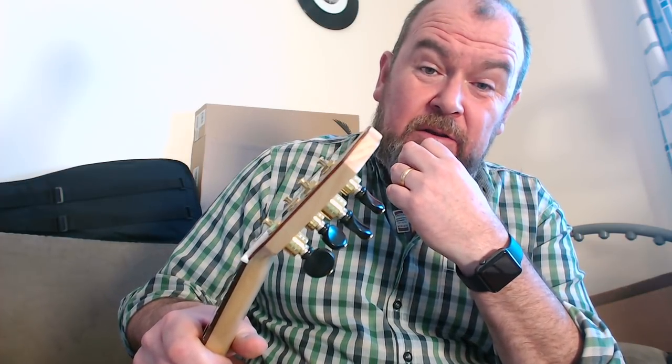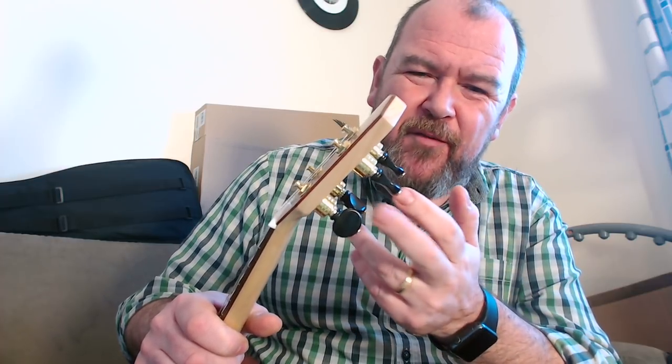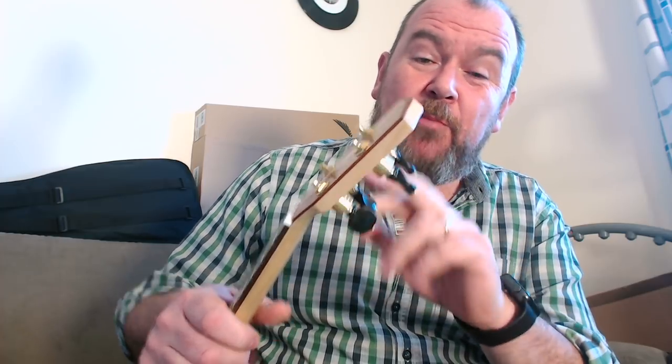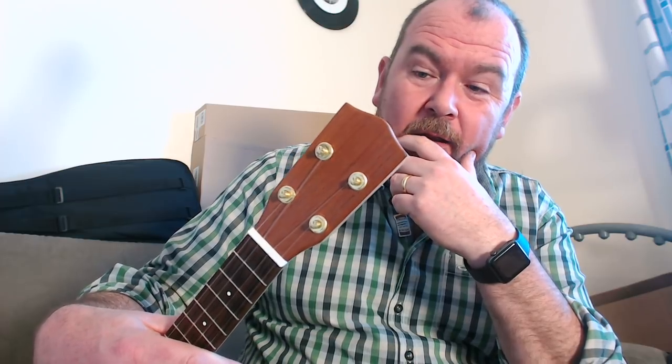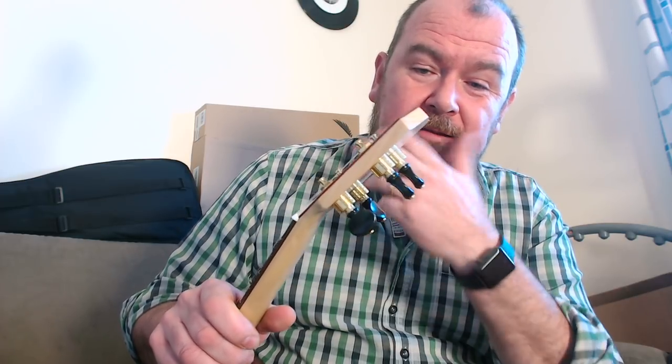Tuning. These are by DeYoung — they are planetary tuners, very like the Gotoh UPTs, but they're not Gotohs. I actually prefer these; they've got a bit more feel to them, a bit more direct. So basically that gives you the rear-facing, non-ears look on a ukulele, which I like so much, but the benefit of helical gears inside there.